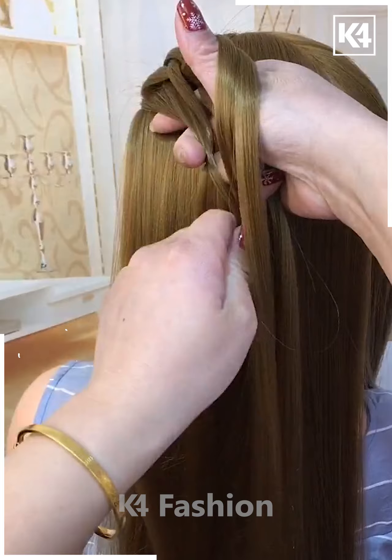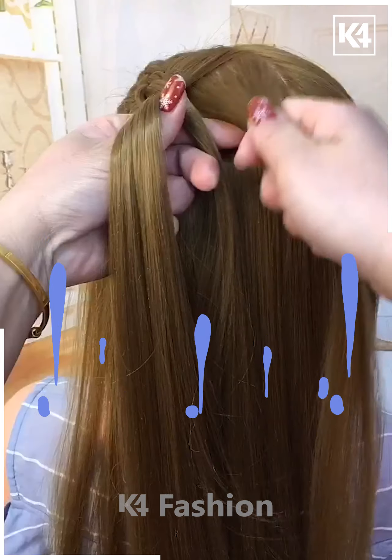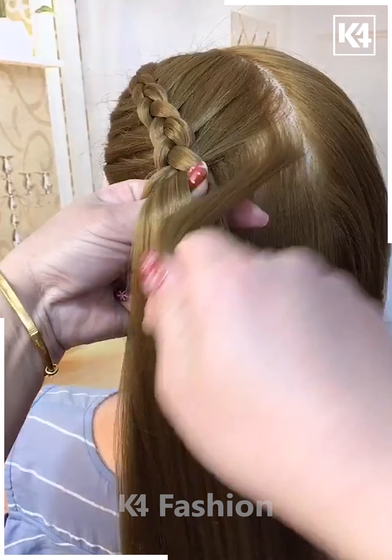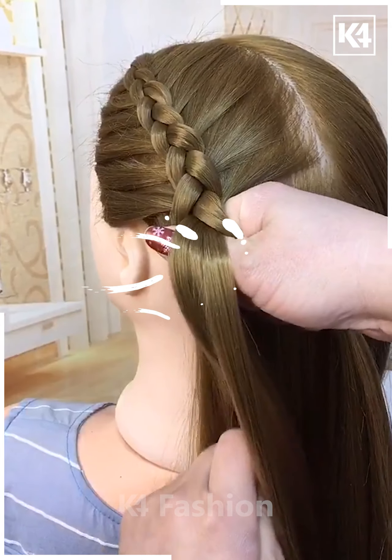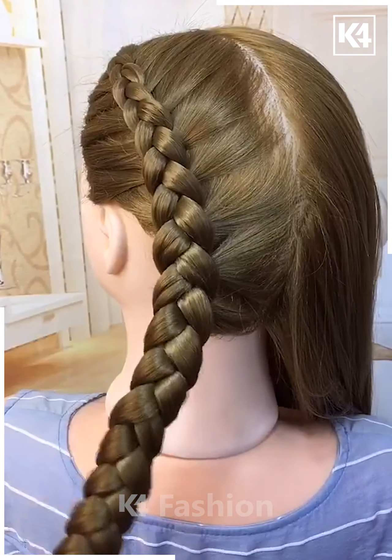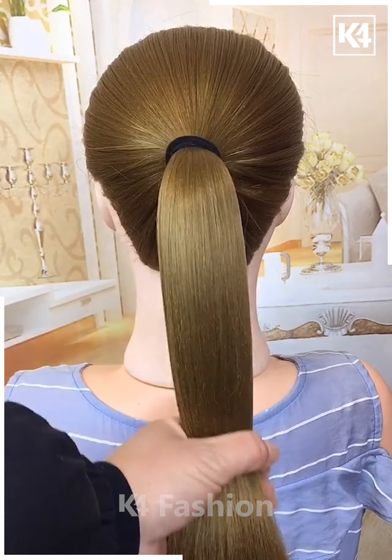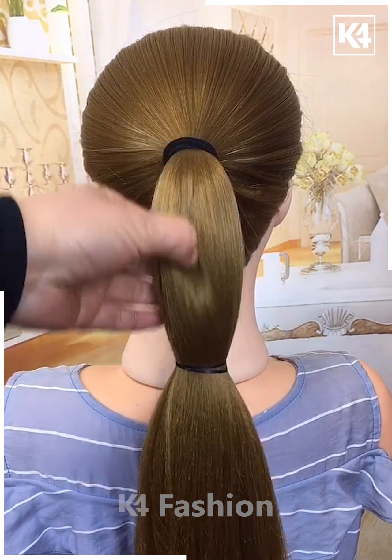Grab a strip of hair on the left and split it into three parts, then braid it in a thicker manner. As you start braiding, borrow excessive hair on either side so that the ridges are visible. Continue doing the braid until you reach the tips and secure with a rubber band. Do the same for the right side as well, then make a ponytail and attach a rubber band at the top middle part.